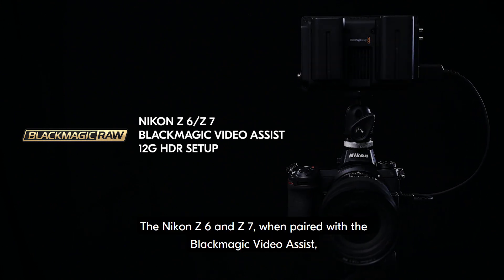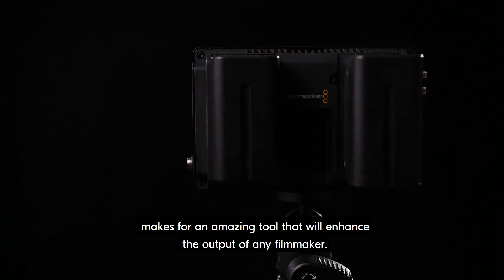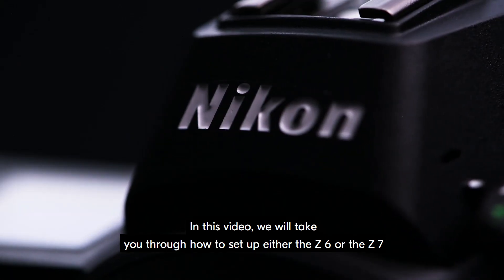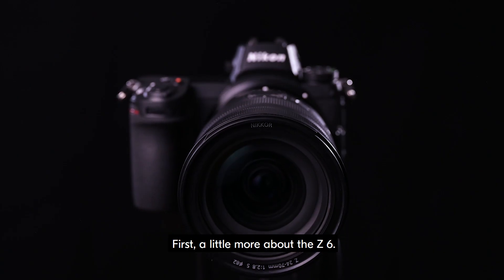The Nikon Z6 and Z7, when paired with the Blackmagic Video Assist, makes for an amazing tool that will enhance the output of any filmmaker. In this video, we will take you through how to setup either the Z6 or Z7 to record in Blackmagic RAW.